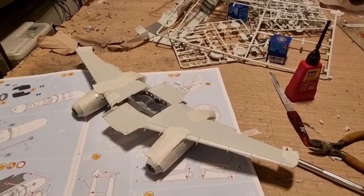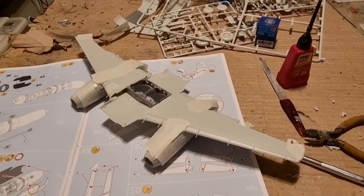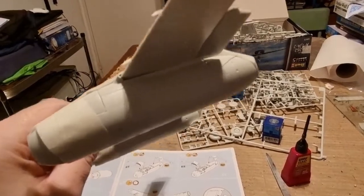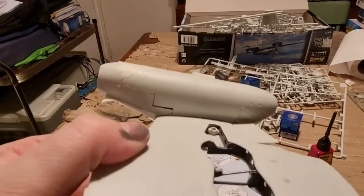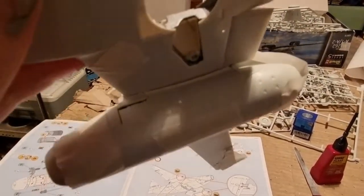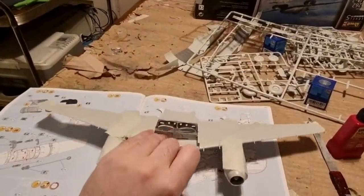Here I am again with the Me262 from Revell, and I must say this is the worst kit I've ever built in my entire life. Take a look at these gaps under the wings — the engines don't follow the contour or curvature of the wing. I will fill it with super glue, but I paid a lot of money. It doesn't even fit — I don't understand how Revell could fail so miserably regarding the fit.